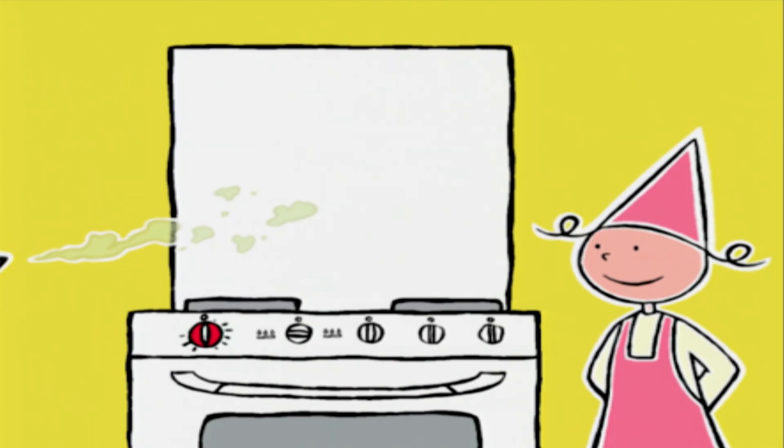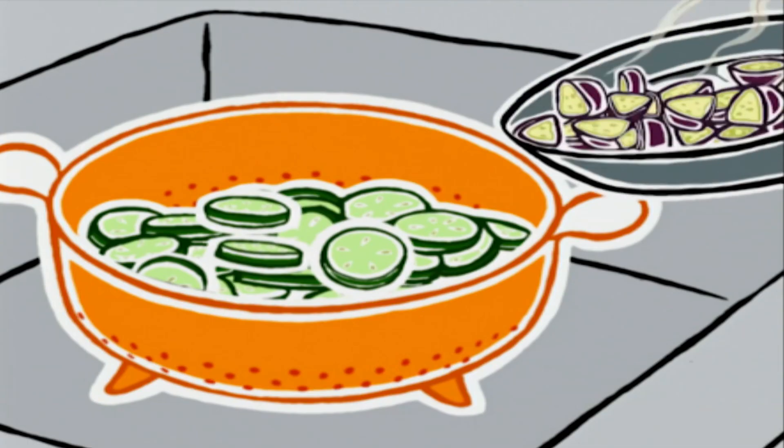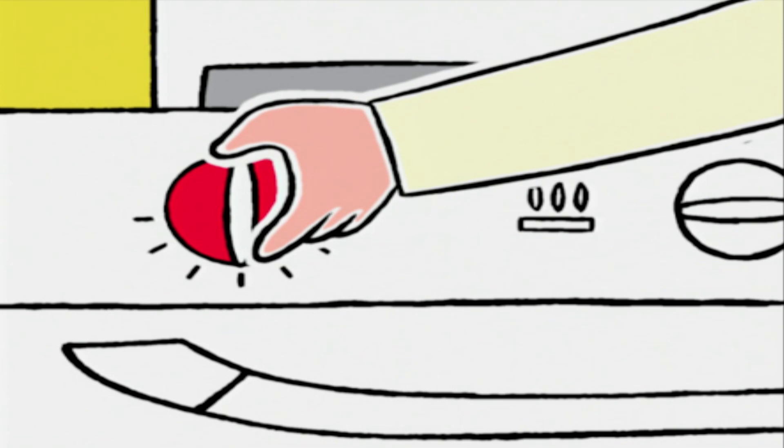Il va falloir préchauffer le four à 150 degrés. Brune, tu saurais le faire ? Oui, bien sûr, c'est sur le 5 au thermostat.